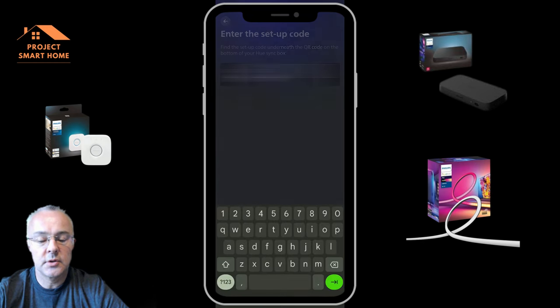Then press and hold the button on the front of the sync box. It carries out some updates to make sure it's up to date, and again you need to press the button on the bridge — so again I had to run up into the loft to do that. Then you can go through and configure things. I've only got my Google TV connected to HDMI 1 at the moment, so that was the only device I needed to configure, but if you've got others you can add them to the relevant HDMI ports.